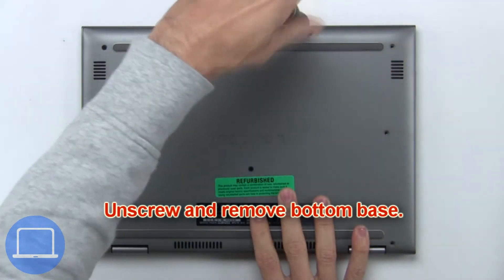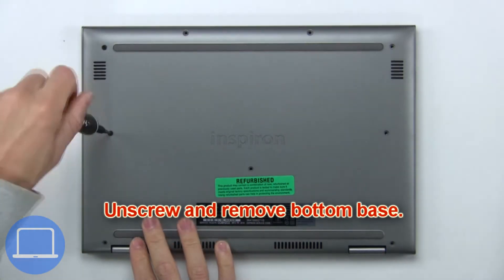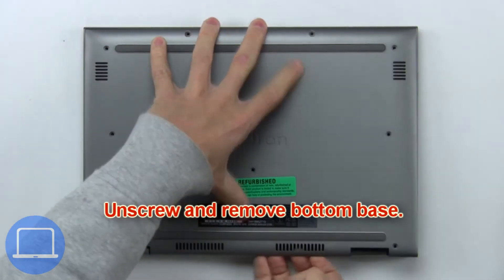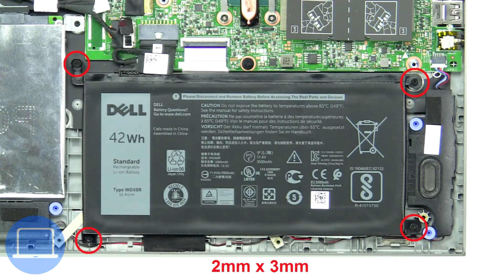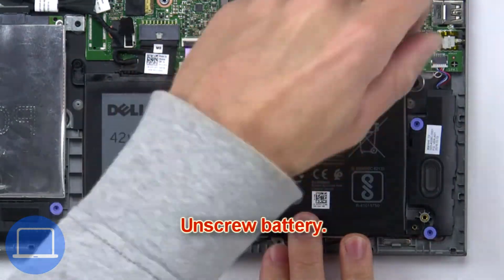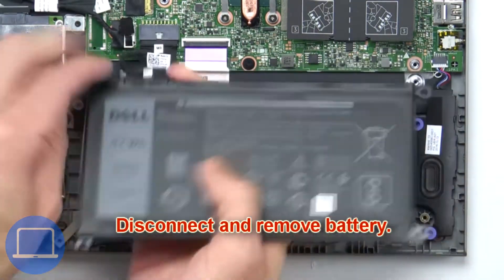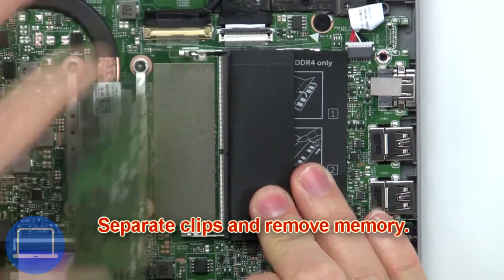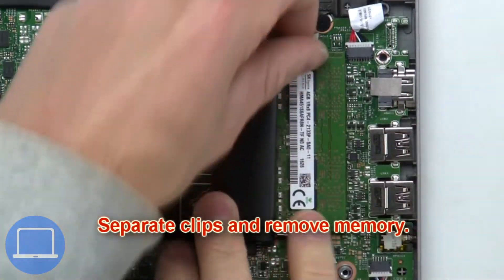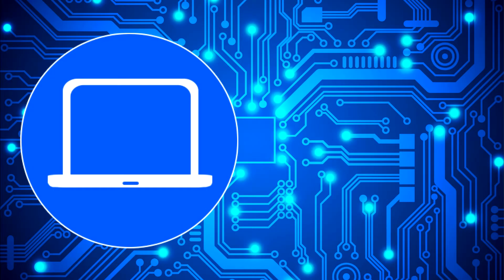Now unscrew the battery. Next, unscrew and remove the battery. Now separate the clips and remove the memory.